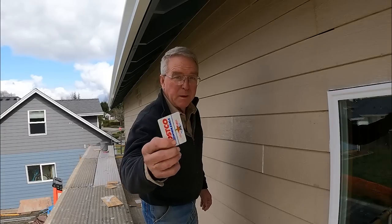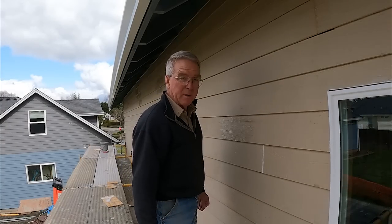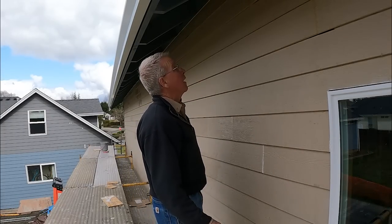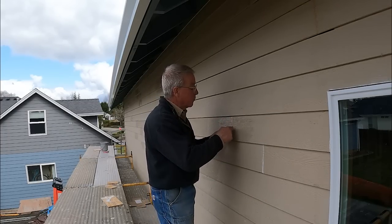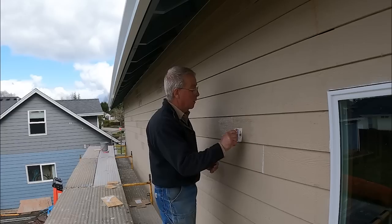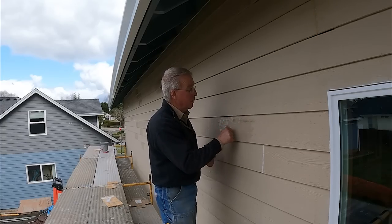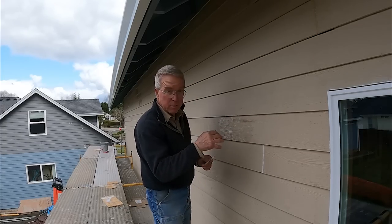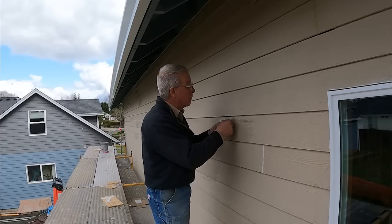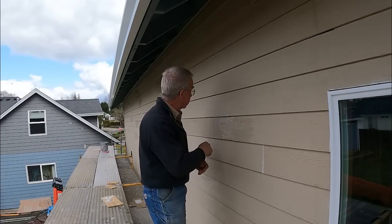I'm practicing this bit with a credit card. I've read about it and heard guys talk about it. You strike with a credit card and you're supposed to be able to telegraph the ridges of the texture of the siding onto the caulk joint so it's not so apparent from the ground.